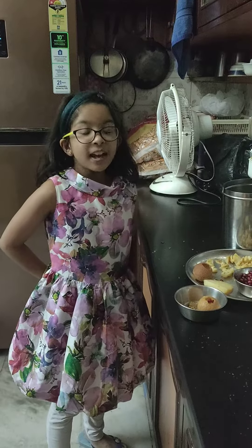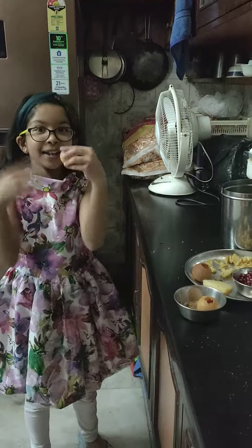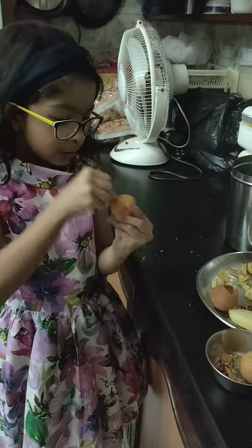Good evening. Today, I am going to be making a Golgappa for my Nanu. So, let's start by piercing a small hole.